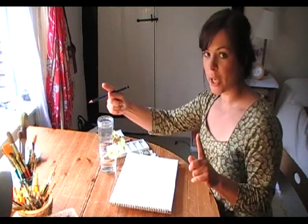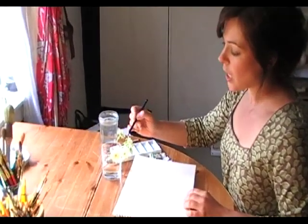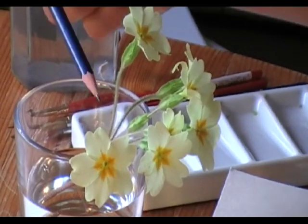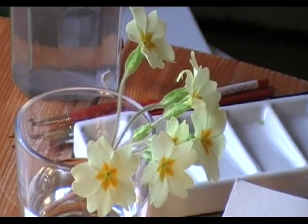So let's make a start. The first thing I think of is the colours. I always say: do this much looking and that much painting. So you're really looking at your object. I'm looking at my primroses and I can see the yellows — a lighter yellow and a deeper yellow — and the green around this little bit, and a very soft, very light brown for the stem.